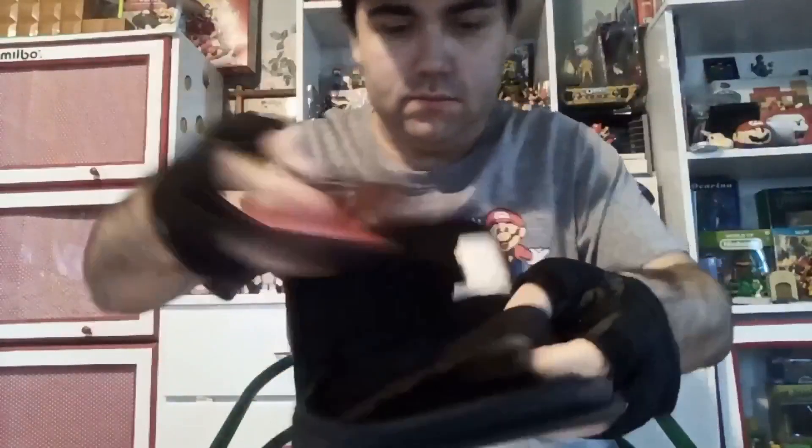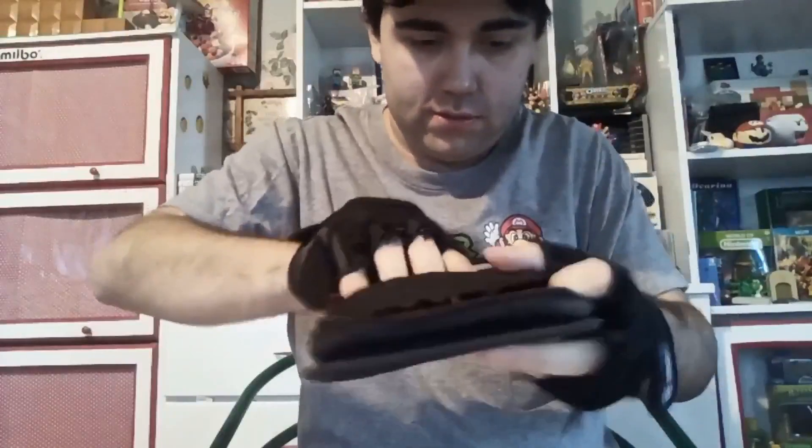I'm gonna put my DS Lite in here and show you guys how to do it. We close that up, and you can feel the weight in this thing. This case is really nice because it protects your DS nicely, it's got a cool design on it, and it's actually pretty durable.